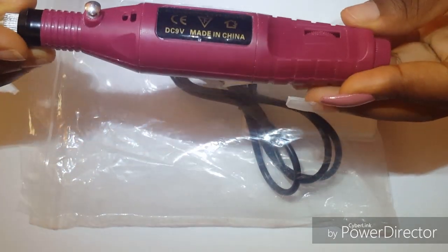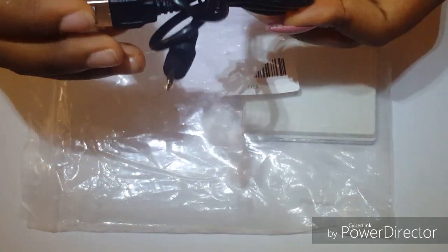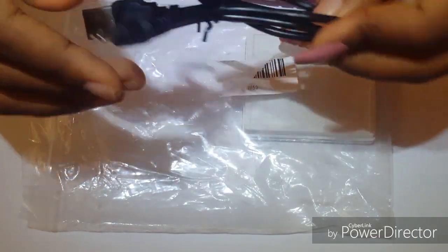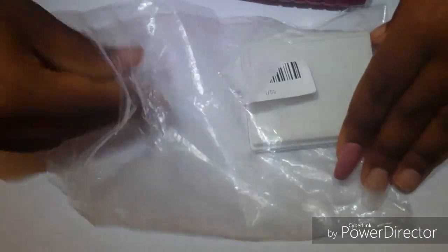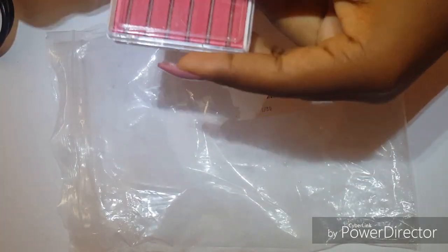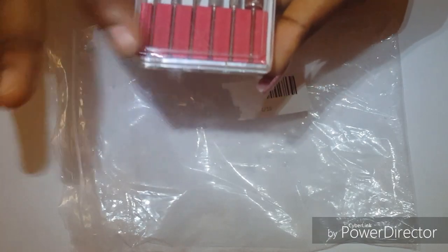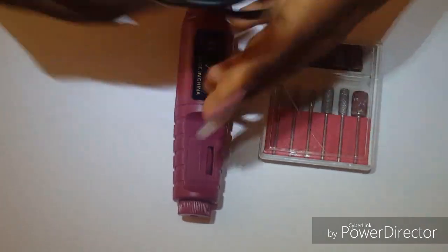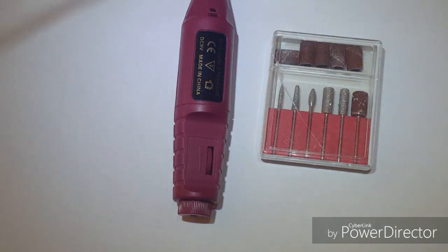Maybe if you live in the US it will reach you much faster. This is the cord used to power it — you can plug it into a wall brick. This part came broken. And these are the drill bits.